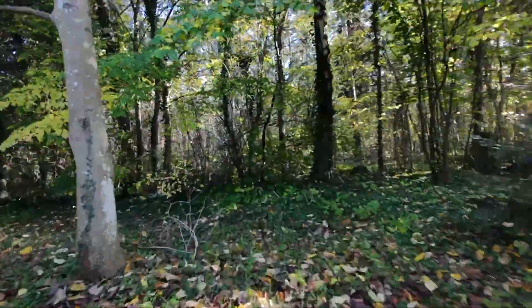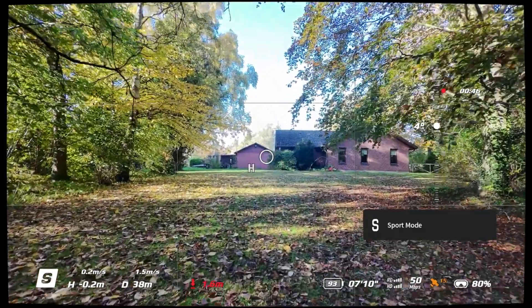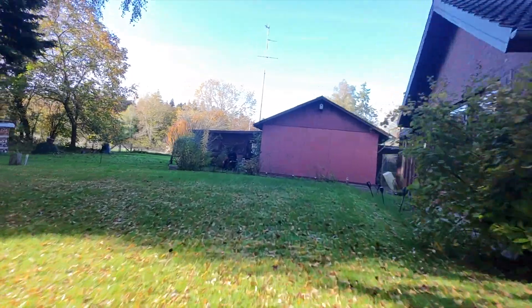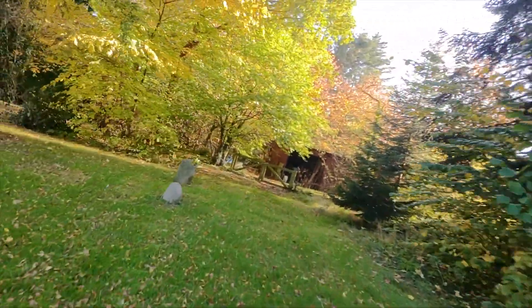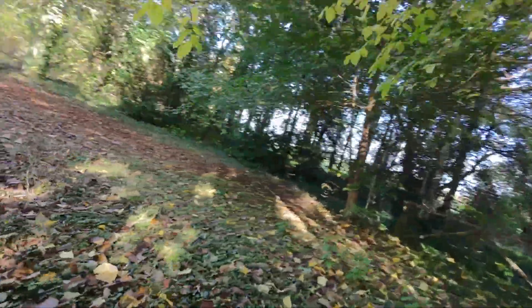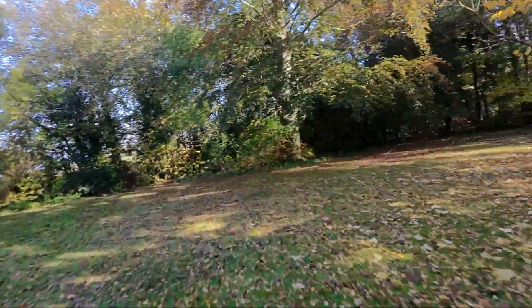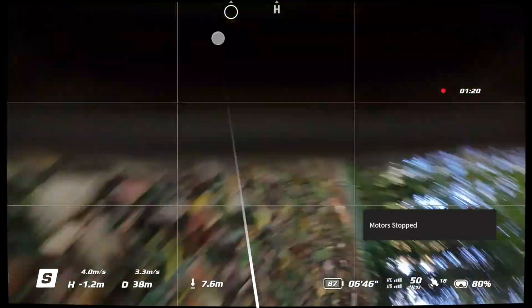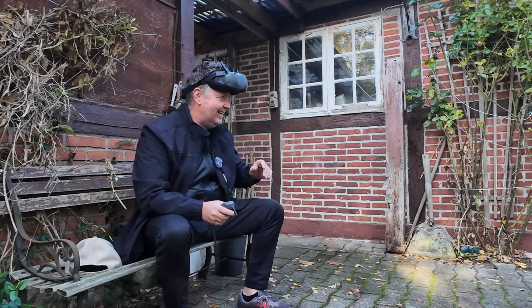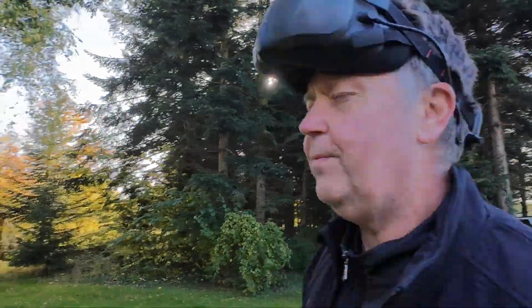Let's take a round where we fly it in sport mode. Now we are doing sport. We are flying sport mode now. See if we can manage to do it without wrecking it. Is that a room over here? Whoa! Let's do another victory round here - I would have crashed it. I knew that was going to happen.